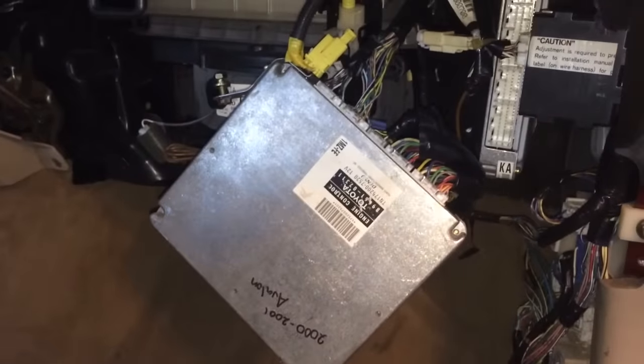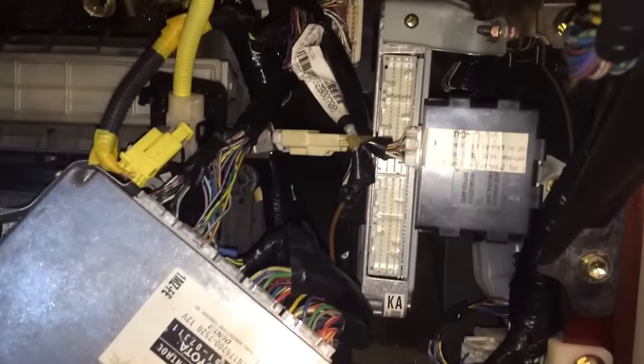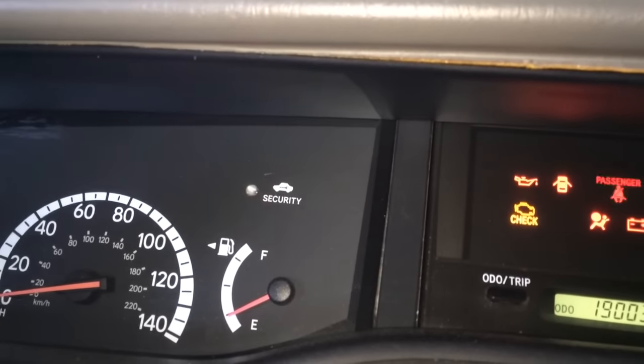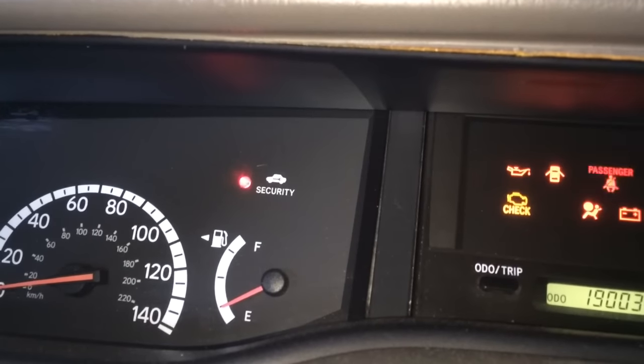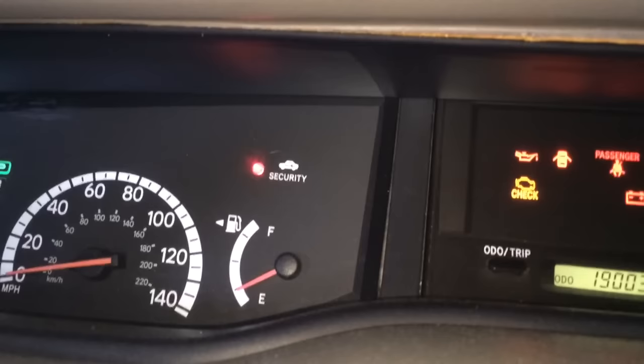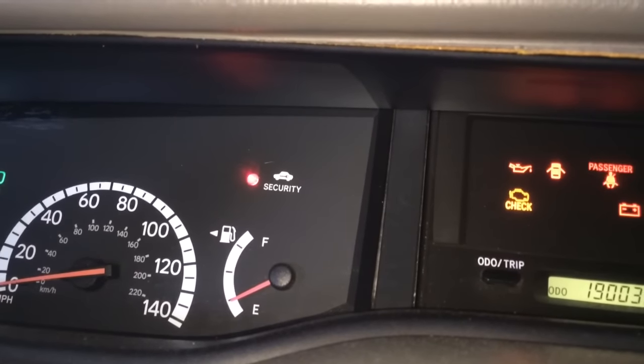I've got the used one plugged in, with the original one still in the car just to show you that it's still blinking. The security light won't let you turn on the car. Now here I'll show you the trick to bypass it temporarily.